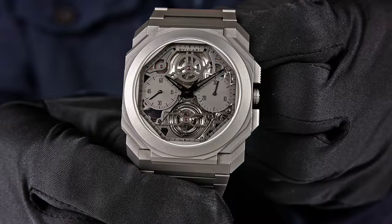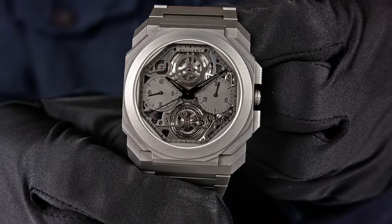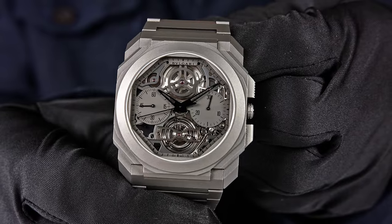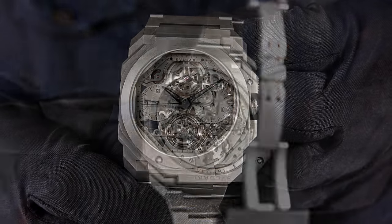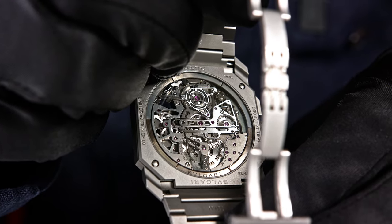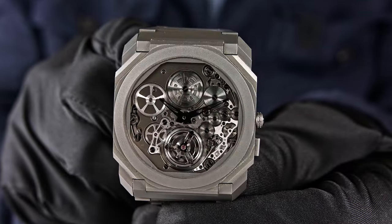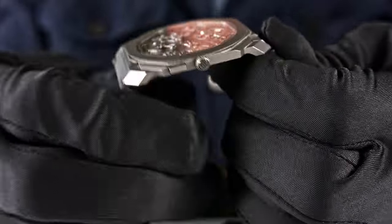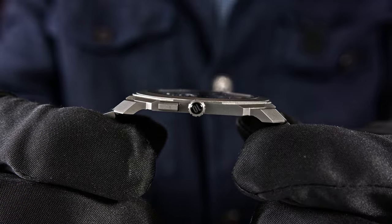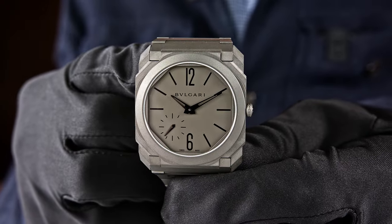Every decade in the watch industry brings out an iconic design. And I have to say, the iconic design of this decade is the Octo Finissimo — I don't see any other watch produced recently that is so iconic. The purpose of this video is to show you more about the insides and the background of how these watches are manufactured. Enjoy — lots to discover, have fun!